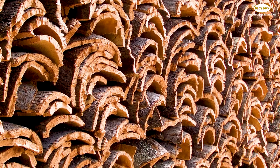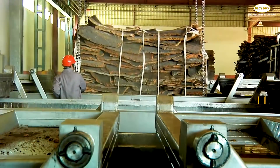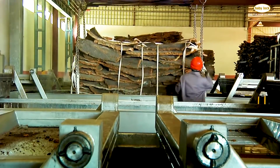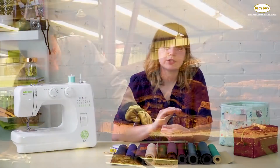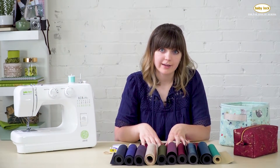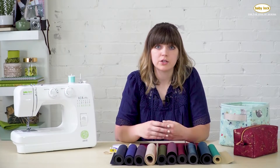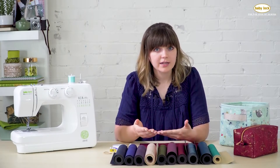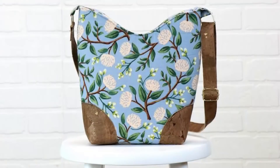After they harvest the bark, they lay it out to dry on concrete pallets for a minimum of six months. Then after it's dried, they steam it to remove impurities and make it more elastic. Then they press it into blocks, shave it into thin sheets, and adhere it to the fabric support backing. It's quite a long process, which is why it's expensive, but a lot of times you only need a small piece for accents, appliqué, or the bottom of a tote bag.